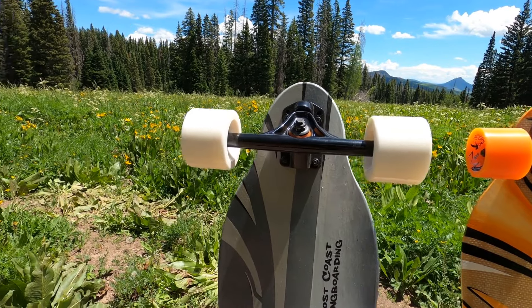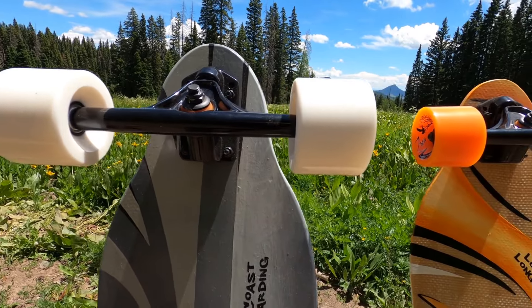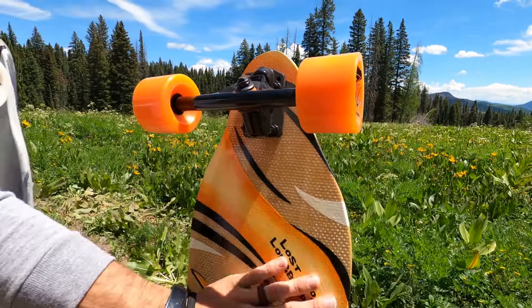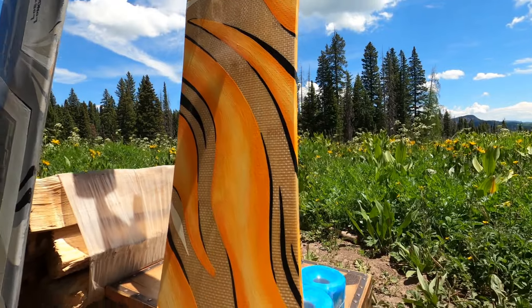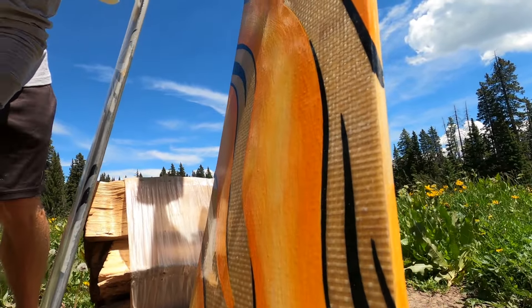I use soft wheels. Some people like hard wheels in the skate park but I think soft wheels are much smoother. Another benefit of these boards is the material — this is a bamboo fiberglass composite material longboard and this is really good for many reasons.